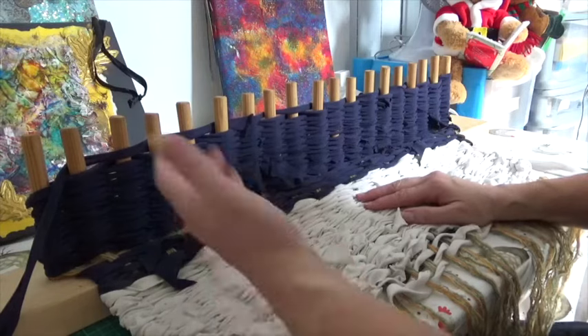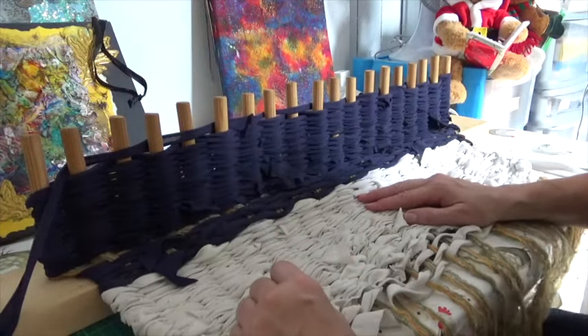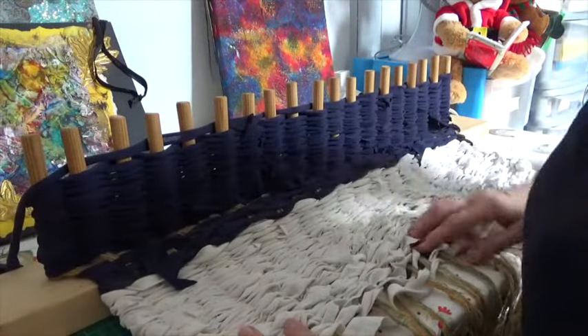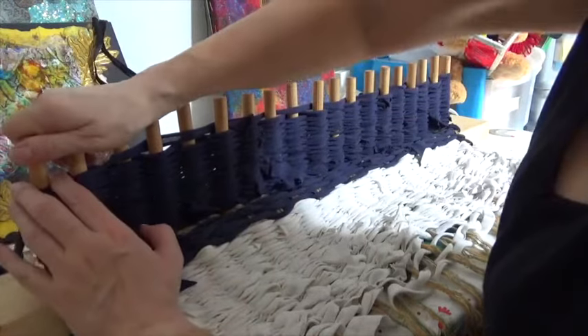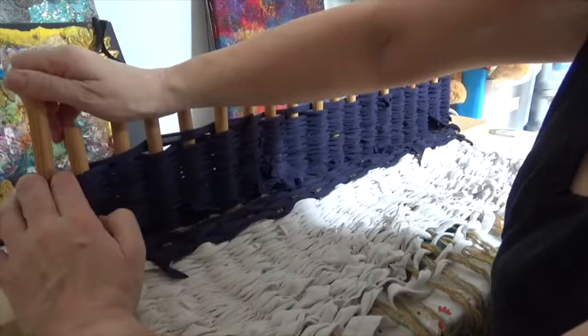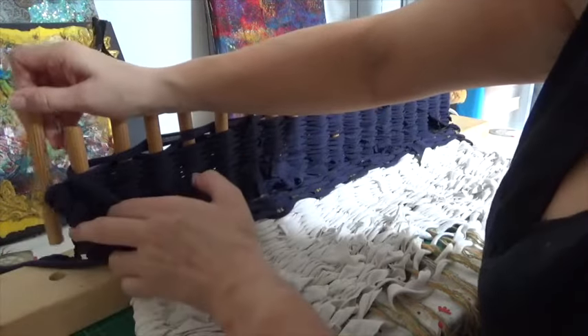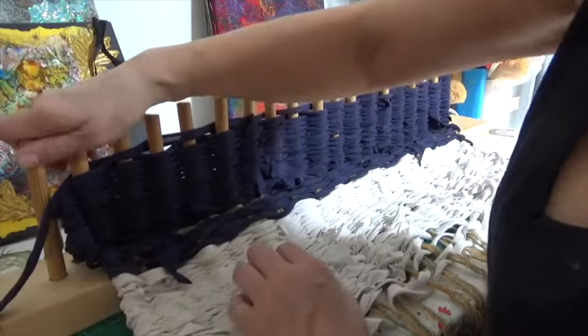Now I'll take the pegs out and explain how you put them back in and bring the fabric forward. Each of these pegs is in a little hole — you wiggle them slightly, pull them forward, pull the fabric forward, then drop the peg back into the hole.